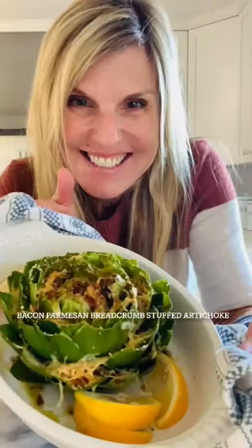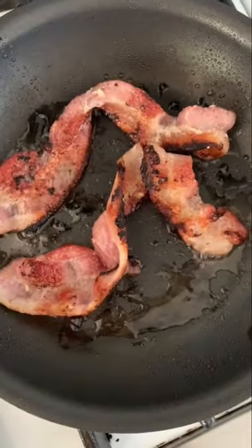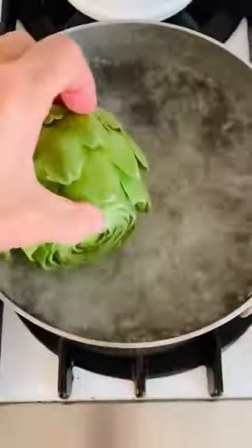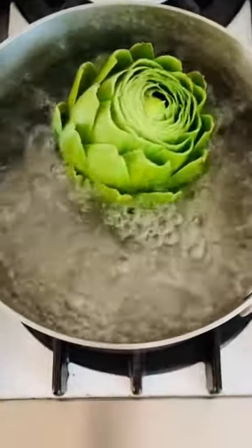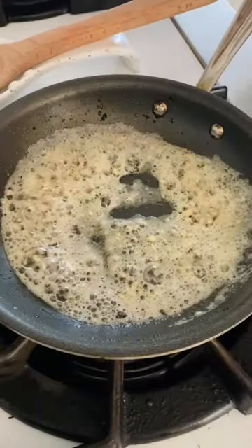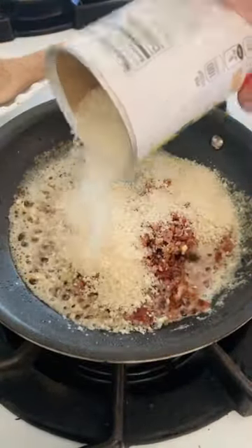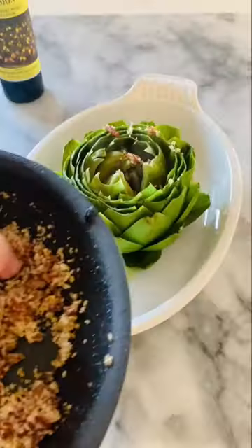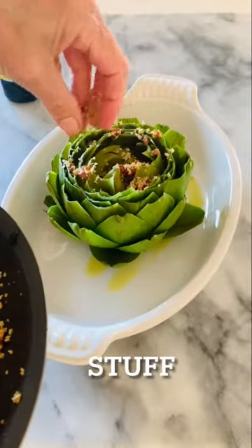One of my absolute favorite things about springtime is my bacon parmesan breadcrumb stuffed artichoke. I love artichokes during this season because they're so vibrant green and they taste so great when you stuff them with breadcrumbs and bacon and butter and all the favorite things that we all love.